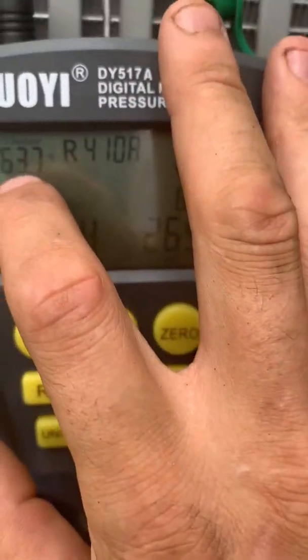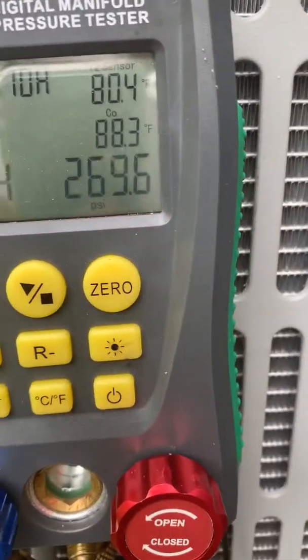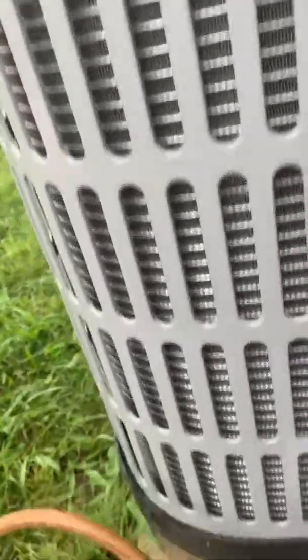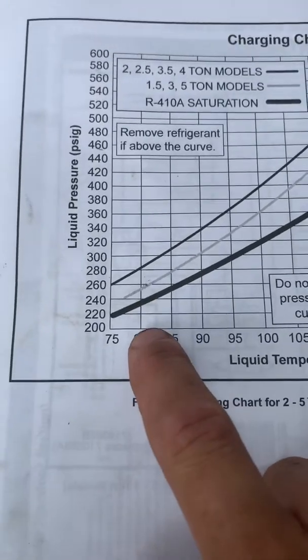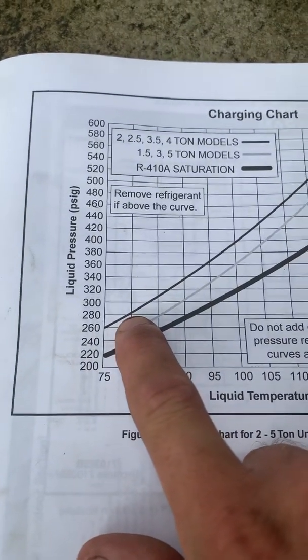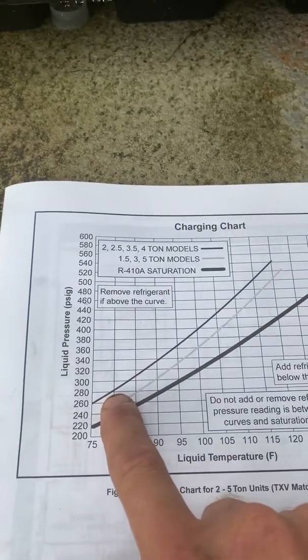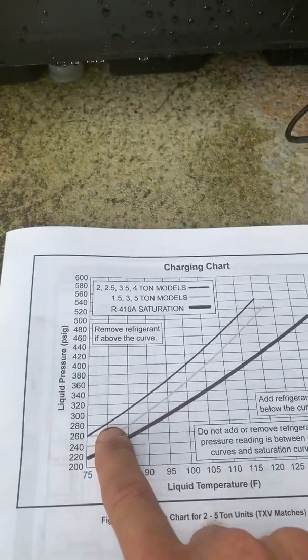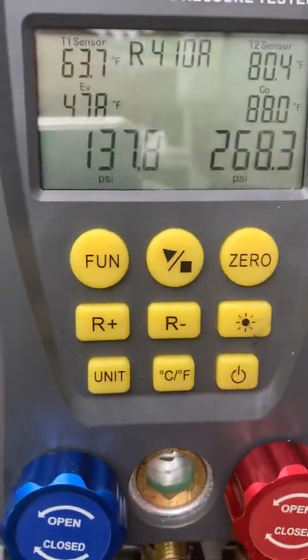If you pay attention to the curve you see 269 at 80 degrees. So you go back to this little curve here - you're looking at 80 degrees, it's calling for a curve of right around 280. Now this thing fluctuates - it'll go from 269, 268 to 270 - it'll fluctuate a hair. So I'm about right where I want to be.